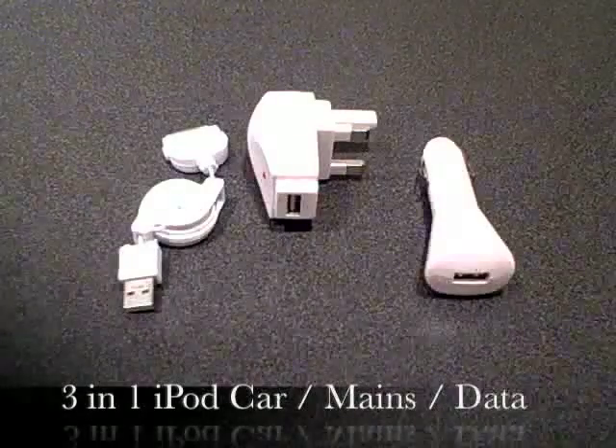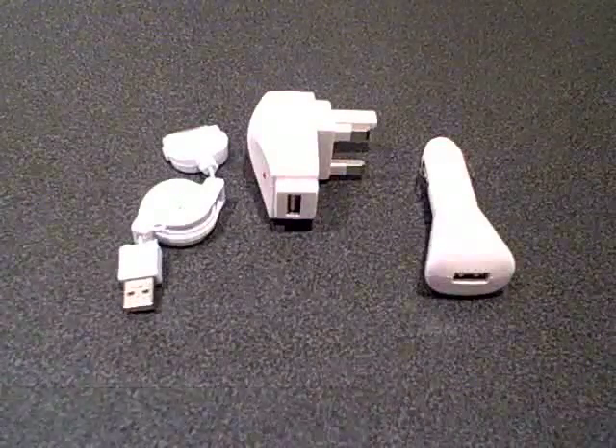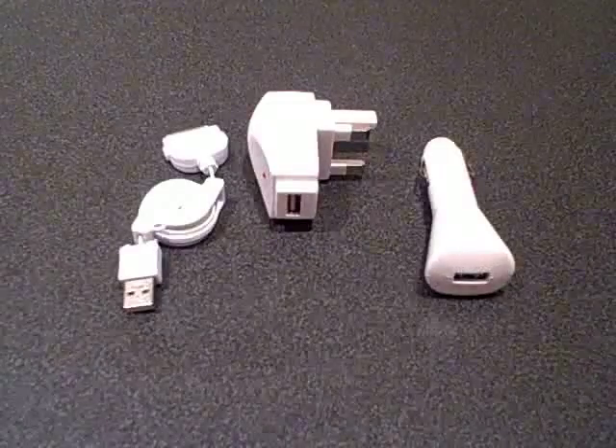Hello, this is Uncle Gadget UK bringing you a review of our 3-in-1 iPod car charging kit.